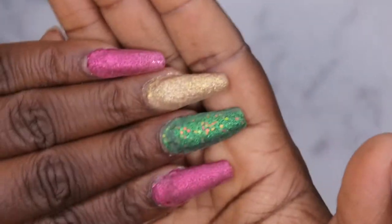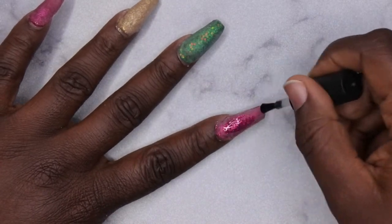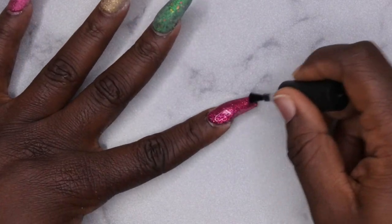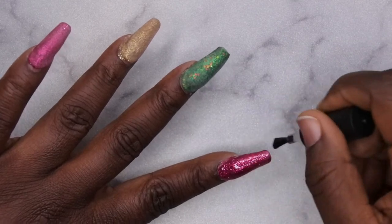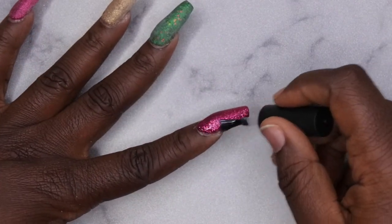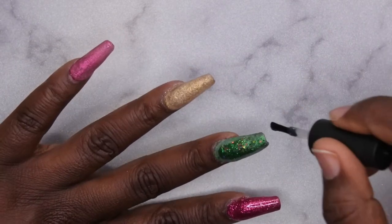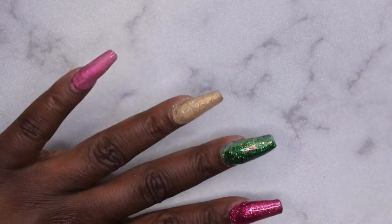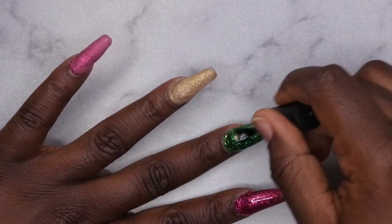This is what I've got so far. The next thing I'm going to do is go in with a top coat and then we'll get to blinging it out. Look how beautiful that is — that is stunning. Holy smokes, that is gorgeous. This is an absolutely beautiful color. I love it. Do y'all see how it just comes to life when you put that top coat on? I am loving these colors — these glitters are giving me life right now. Wow, wow, wow.